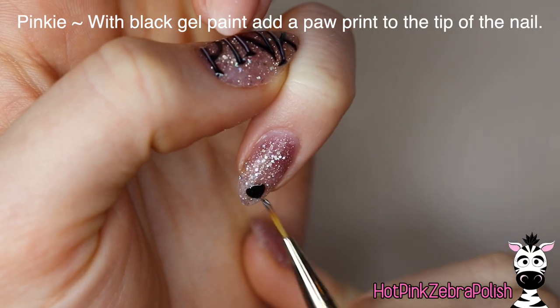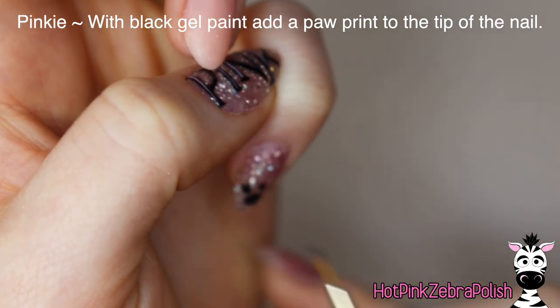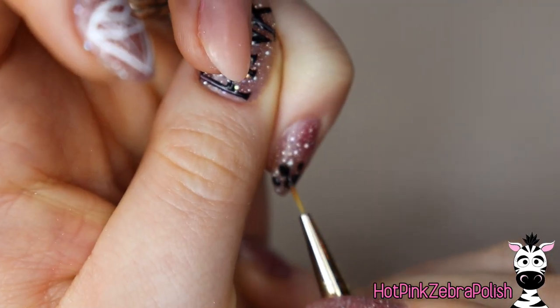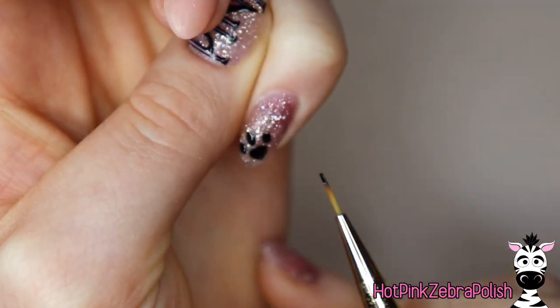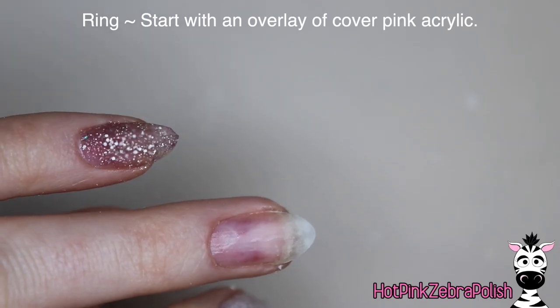And then on the pinky, I'm going to do a little paw print right on the tip of the nail. I think that's so cute — I love paw prints. I do want to show off that background glitter color, so I'm not trying to overdo it with the art, but I did want to add just a little bit of design onto every single nail. So that little paw print finishes off the pinky for now.